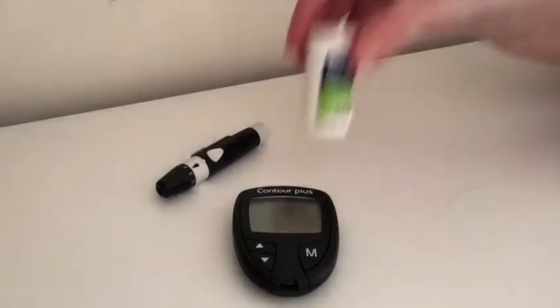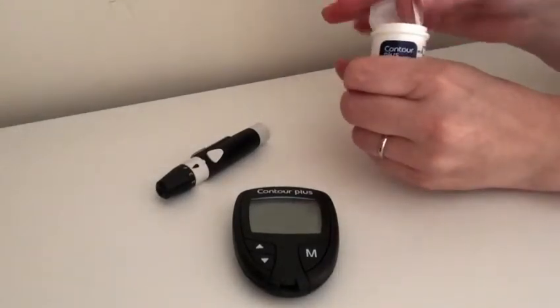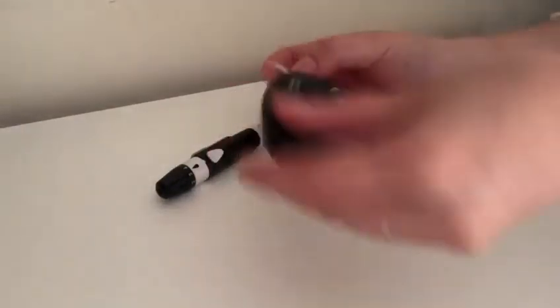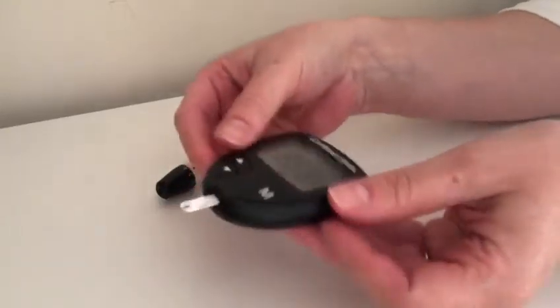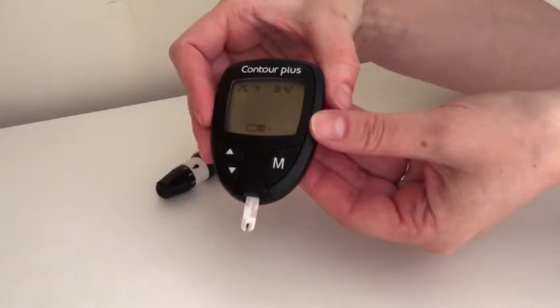To test your blood glucose, open the pot of strips and take one out. Make sure you shut the pot properly to keep the strips airtight. Push the strip into the bottom of the machine into the slot — this will turn the meter on. When the meter is ready for you to apply blood to the strip, you will see a little flashing icon.